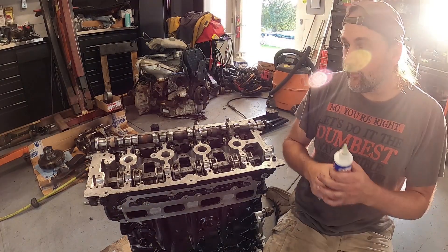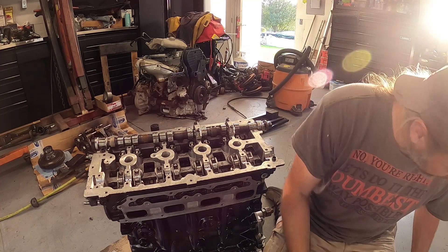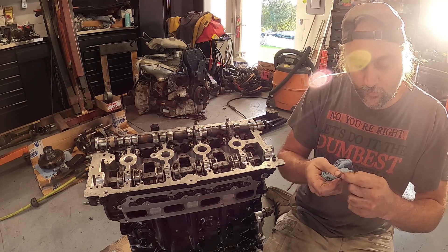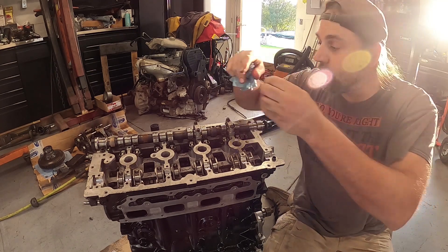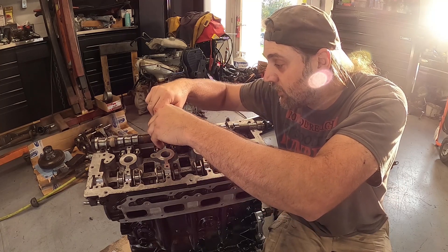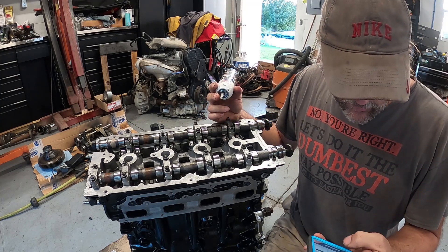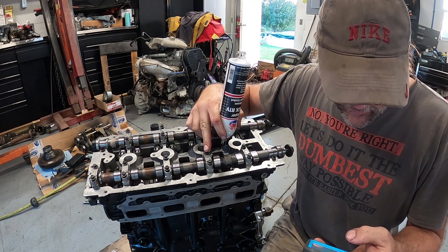The cam is in. I'm using some assembly lube to coat everything so it doesn't have a dry start. I'm checking out all of my cam caps, double-checking all these threads on all these bolts before reassembling, giving everything a really nice look over, and getting them set in one at a time making sure they're all the correct direction. I have some black silicone here.